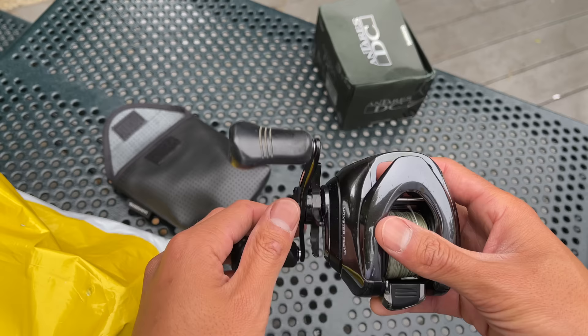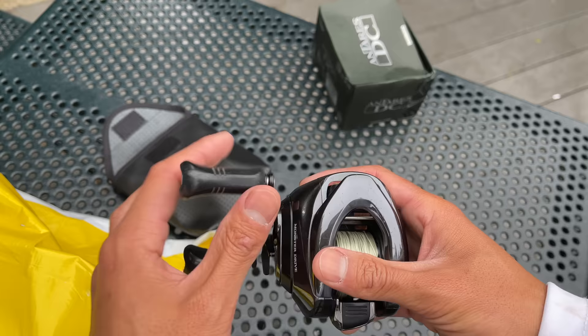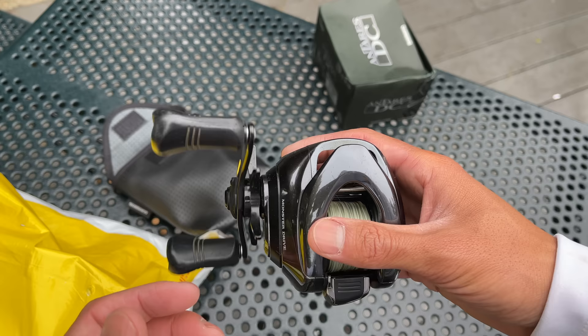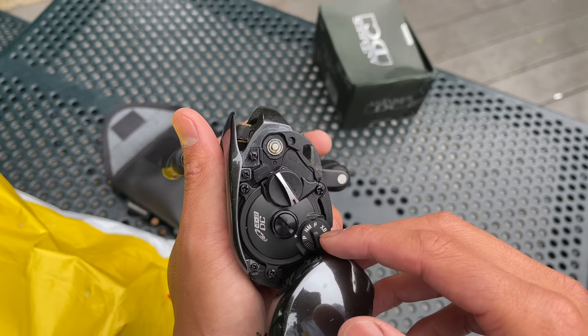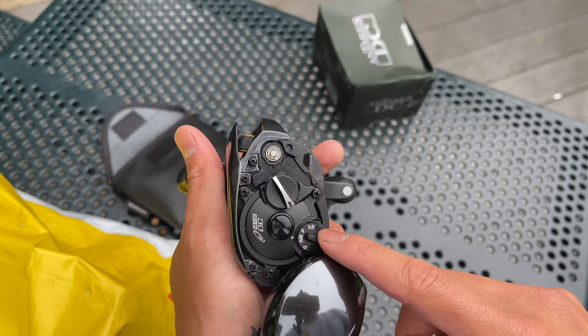Fishing with both hands helps on long days, especially with baits you work a lot — jerkbaits, twitchbaits — which cause strain and fatigue on your wrists. This reel is called the Monster Drive Extra Gear Antares DC. It's designed for bigger baits and to fight bigger fish. It has a souped-up drag of six kilograms — about 12 pounds — and retrieves 93 centimeters of line per handle turn, which is crazy fast. The settings are PNMF XB: P for braid, N for nylon monofilament, F for fluorocarbon, and XB for extra bulky baits like swimbaits.